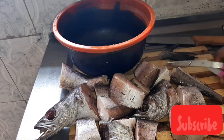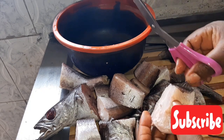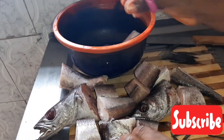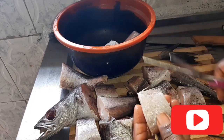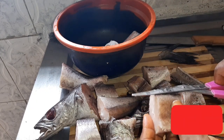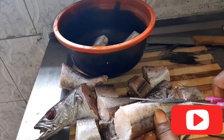Over here I'm just trying to clean up the fish and remove those excess bones. I just want to clean it properly to make my stew nice. After washing it I will show you the other ingredients we are going to be using for our stew.